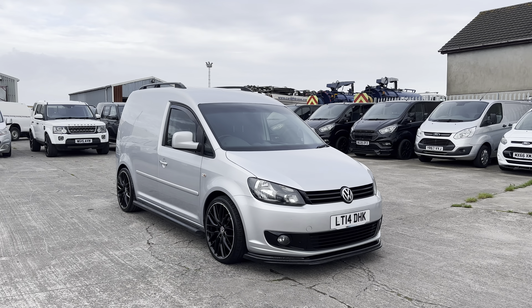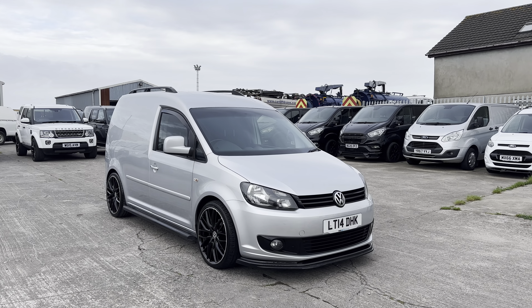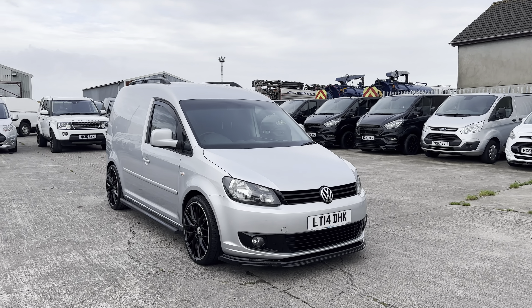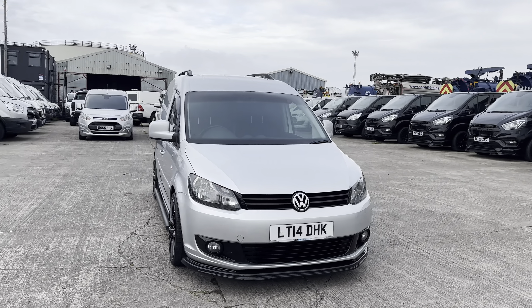Hey guys, it's Josh here from Vans. I'm putting together this preview video walkround for you on this Volkswagen Caddy that we've just had land in stock. What I tend to do in these videos is just a general preview of the interior, the exterior, and the spec on the vehicle. If you get to the end of the video and it looks like the sort of thing you're looking for, just let us know and we'll put together a further in-depth video walkthrough covering any and all imperfections in more detail.